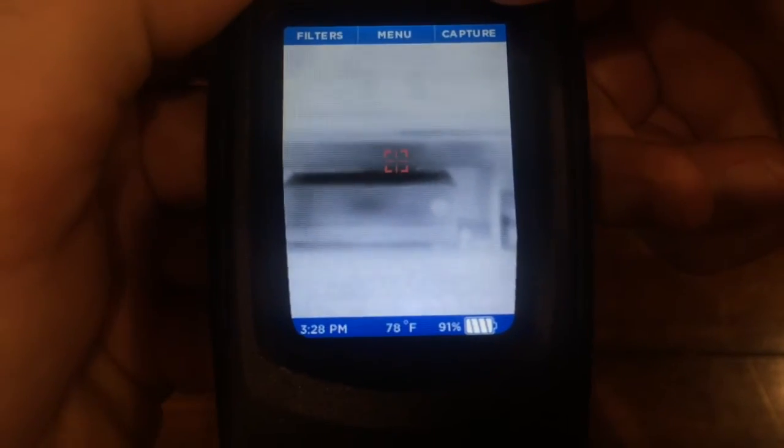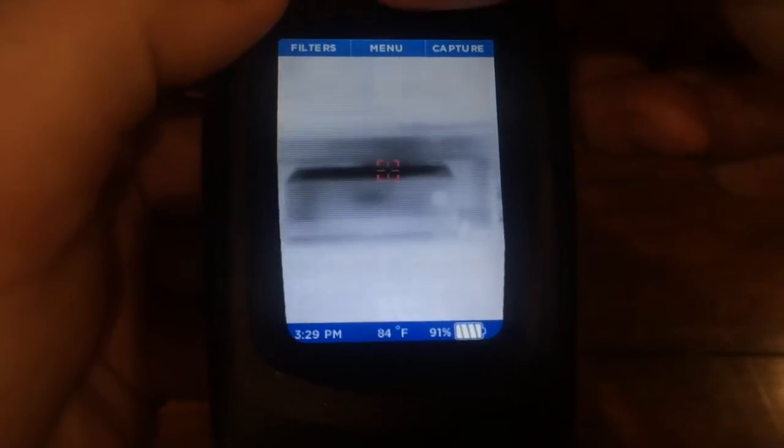Along the top you'll also see a button for capture. This is how you take pictures. When you press the button you'll see a little blue bar along the bottom that shows you the status of the picture as you're taking it.